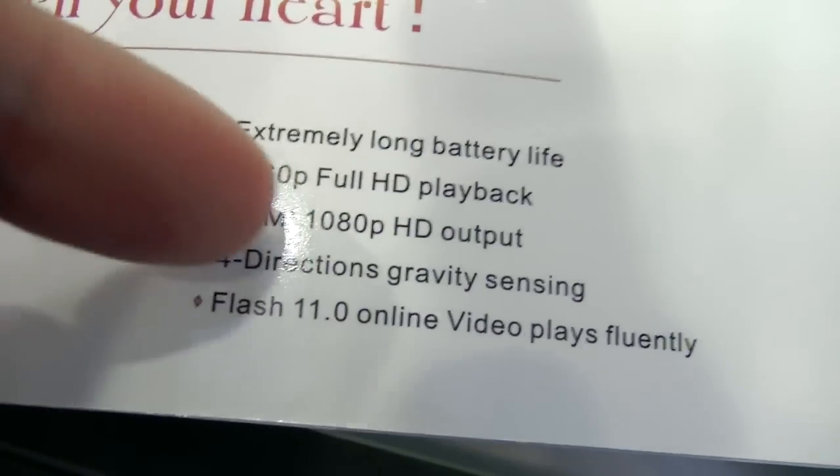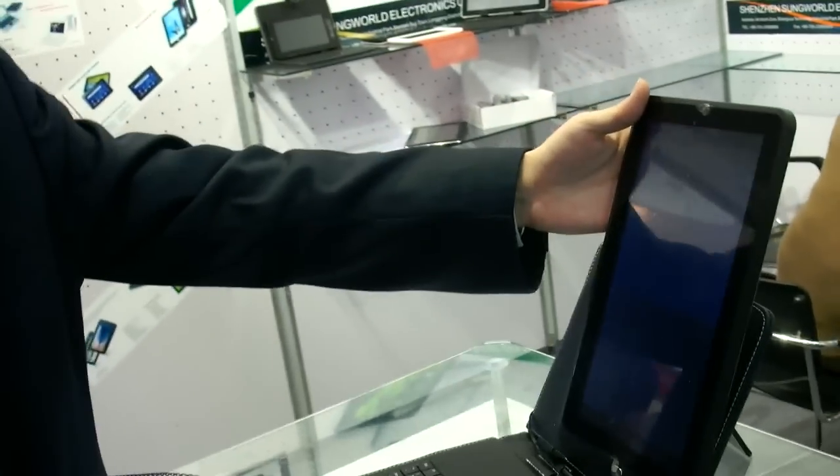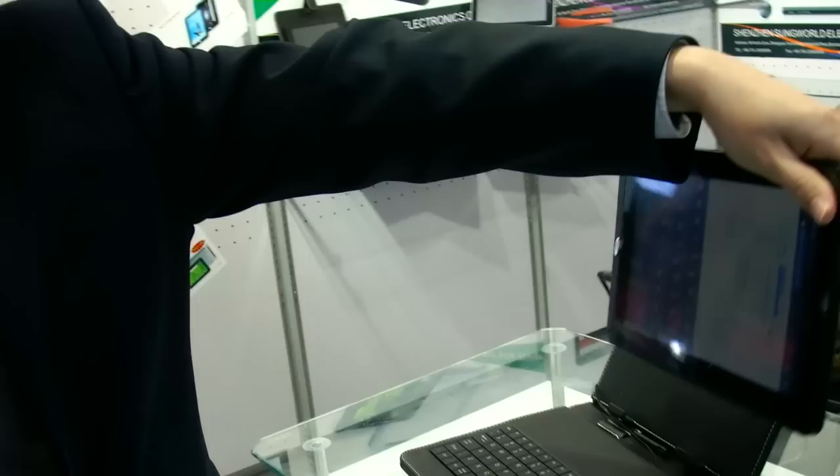4 directions — what does that mean? 4 directions means G-sensor. G-sensor? Yeah, that's up, down, left, right, forward, backwards.